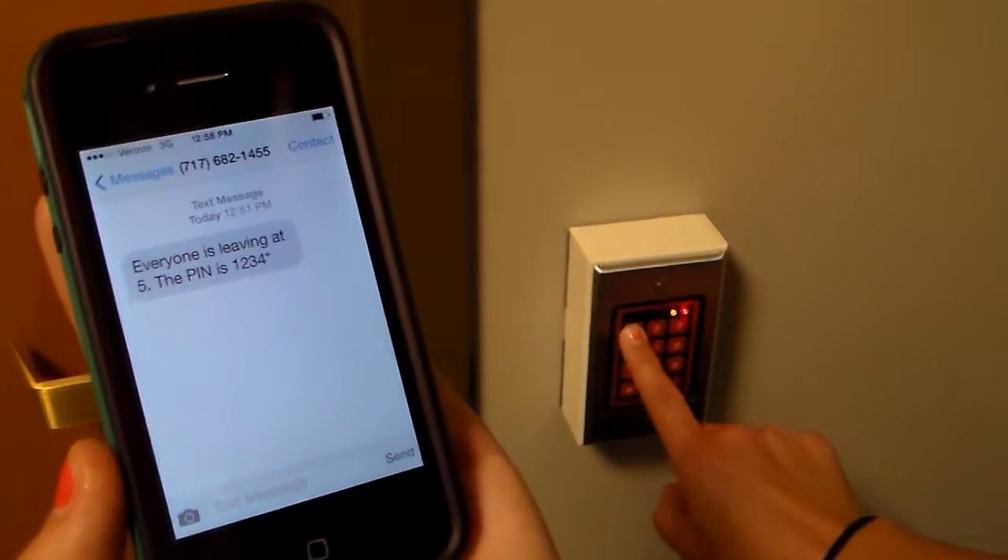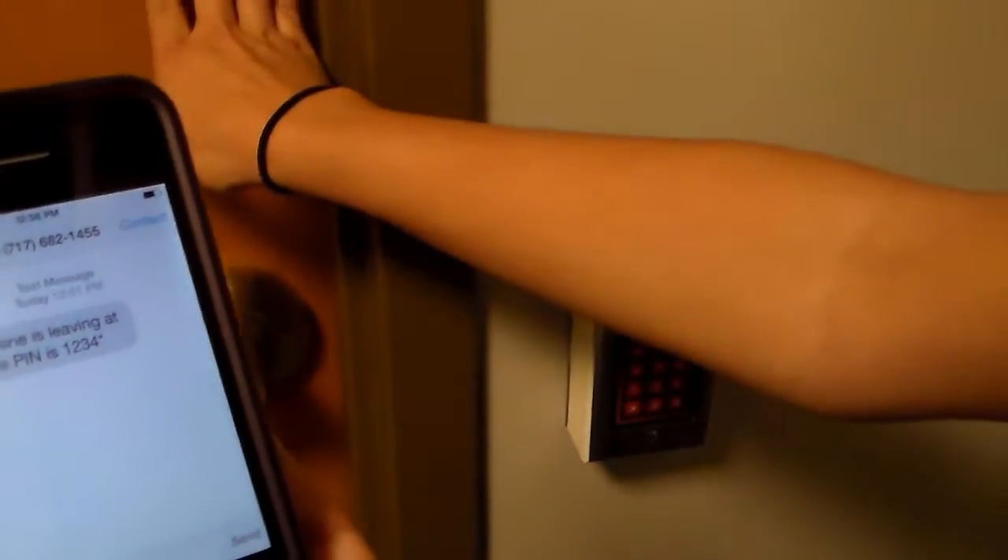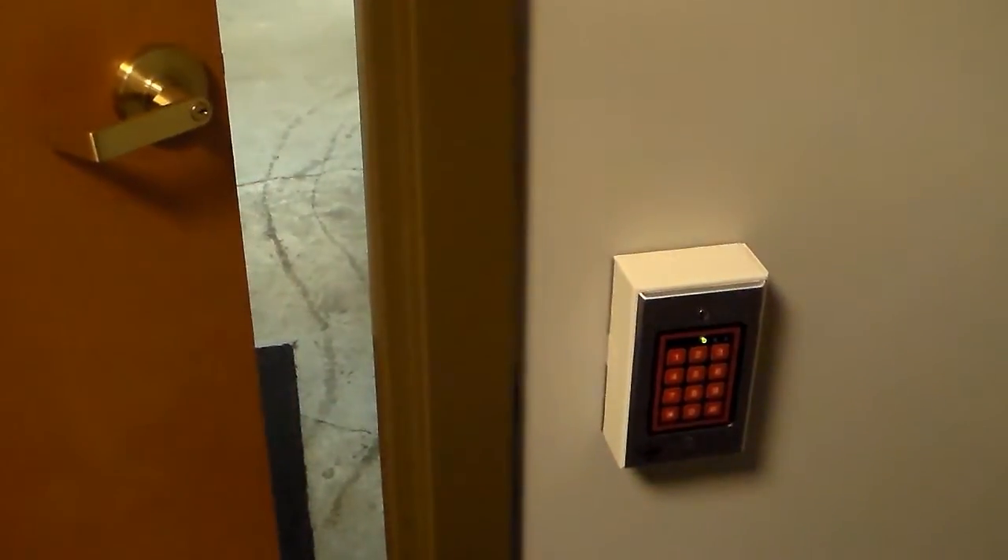We're going to show you why using a keypad is a bad idea. First, the PIN numbers are not secure because they are easily shared, or someone can watch you enter the code and use it themselves. The keypad has no way of knowing who entered the code.